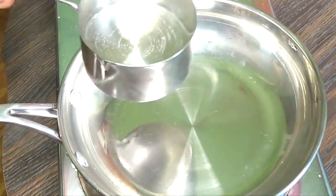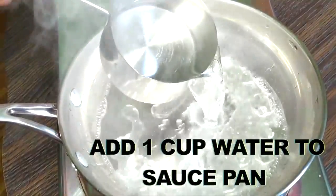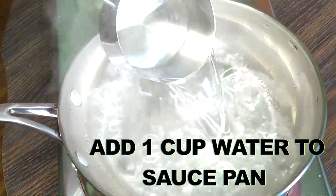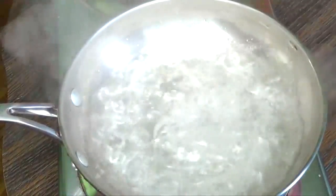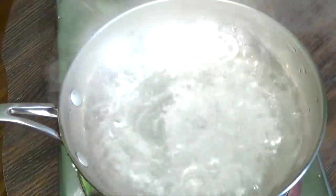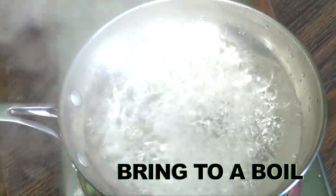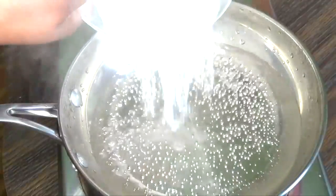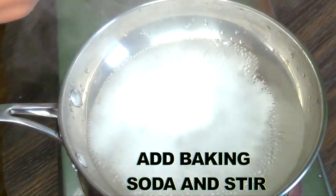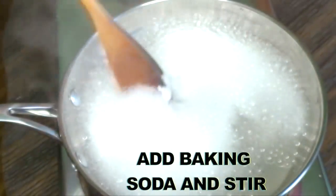We're going to do some cooking. We're going to reach for a saucepan and add one cup of water. Pour that in the saucepan and let it come to a boil. Here you can see this is vigorously boiling. At this point, we're going to reach for the baking soda and pour the half cup of baking soda into that water and stir.